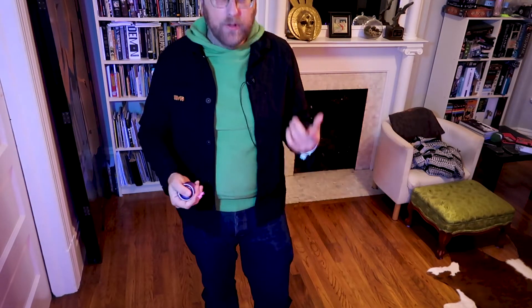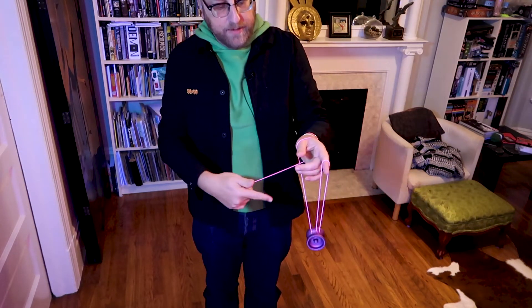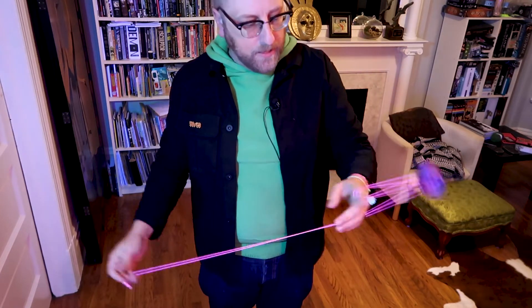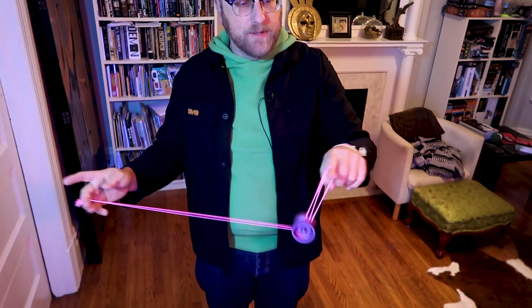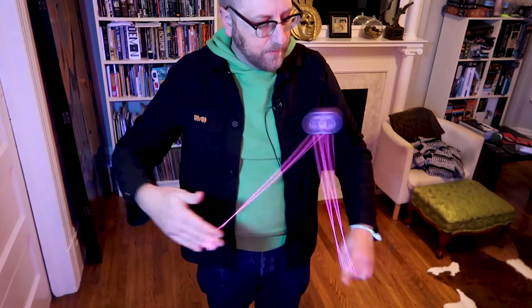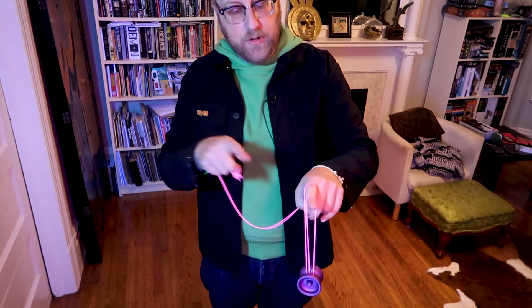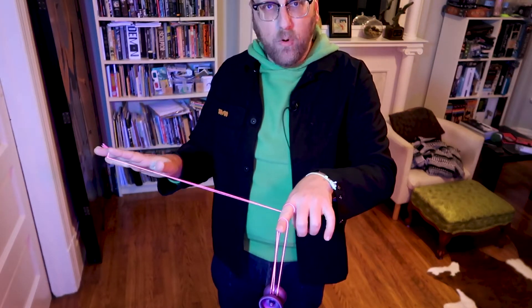You're going to start this move with a trapeze. You're going to let the yoyo continue over and end up in this position. This position right here is very similar to kind of like doubled on, except it's going to be slightly different — very similar to the beginning of Skin the Gerbil, but you're going to go in front. So the yoyo misses the string and it goes in the front, kind of away from your body.